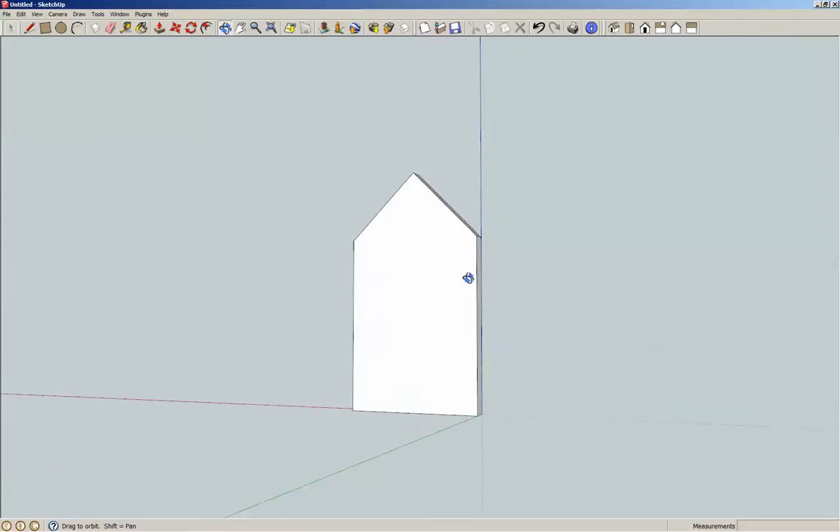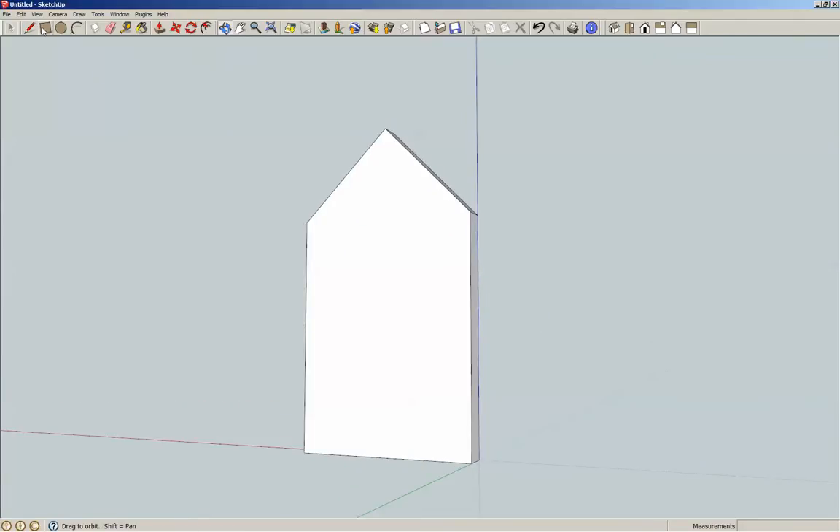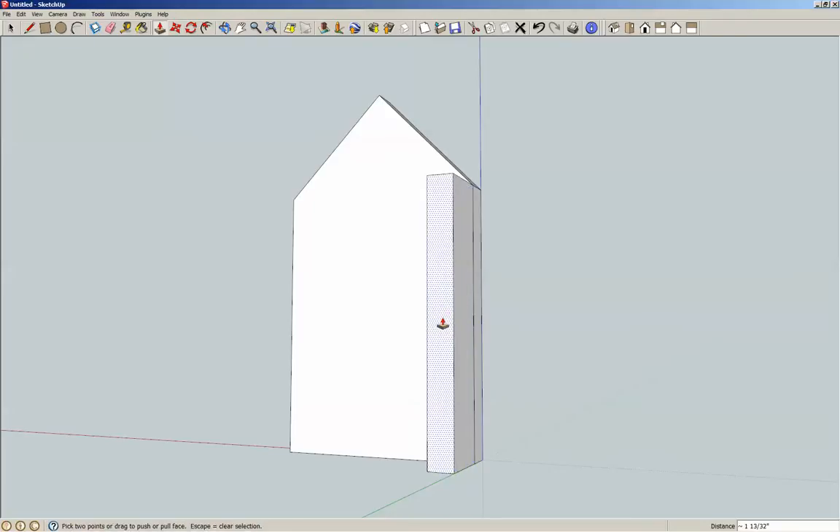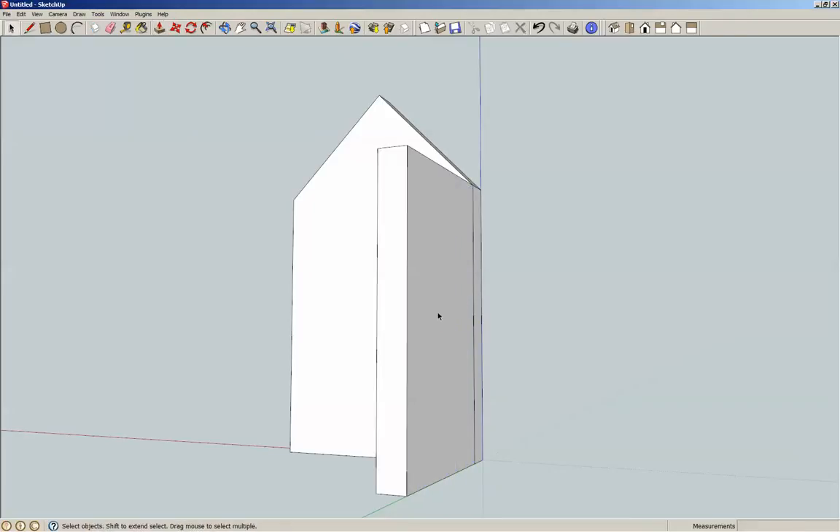Now we're going to go to the side — actually this side right here. Starting up in this corner, come down 6½ inches tall, and then we want it to be 5⅛ inch thick because that's the stock we're using, so I'm going to do comma, 5⅛ inch. Spacebar, select, P for push-pull — we want this one to be 4 inches. Triple click, G for component.